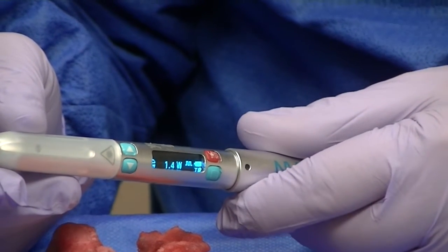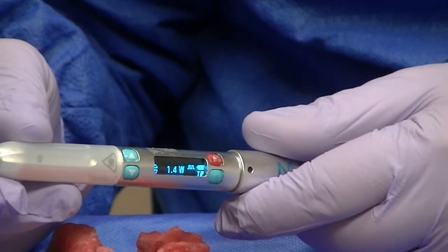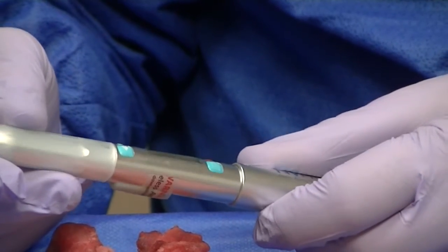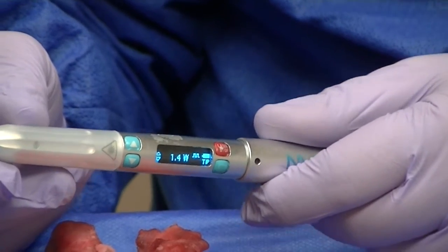The first procedure is aphthous ulcer. To treat an aphthous ulcer, the laser will kill the bacteria or the virus, with very little or no discomfort to the patient. What will happen is you'll get faster healing with no anesthetic needed. We do not touch the lesion with the tip.